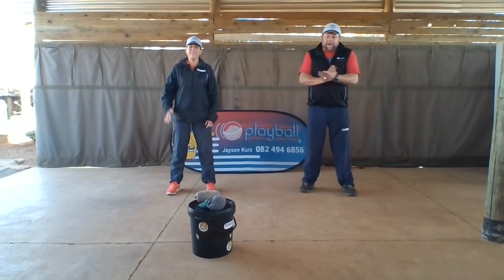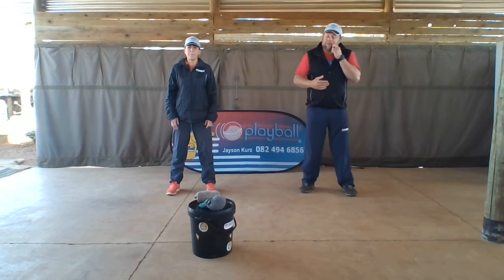Hi folks, hi everybody. We're back again for the over arm throw, skill number two of the preps lessons.